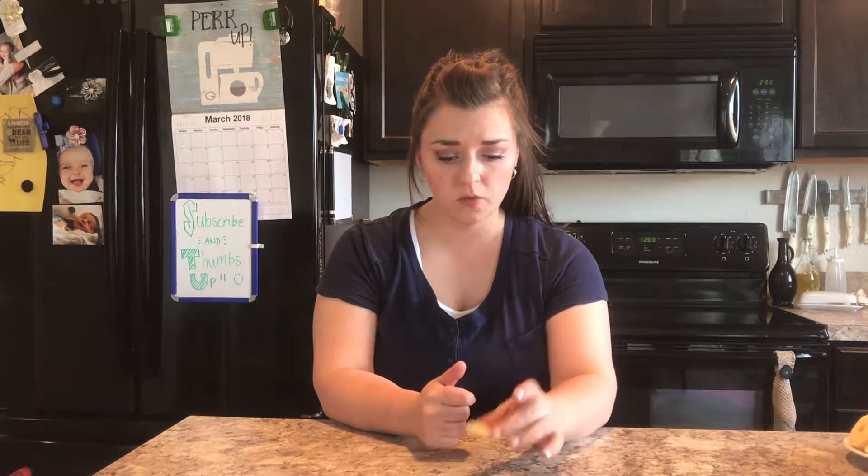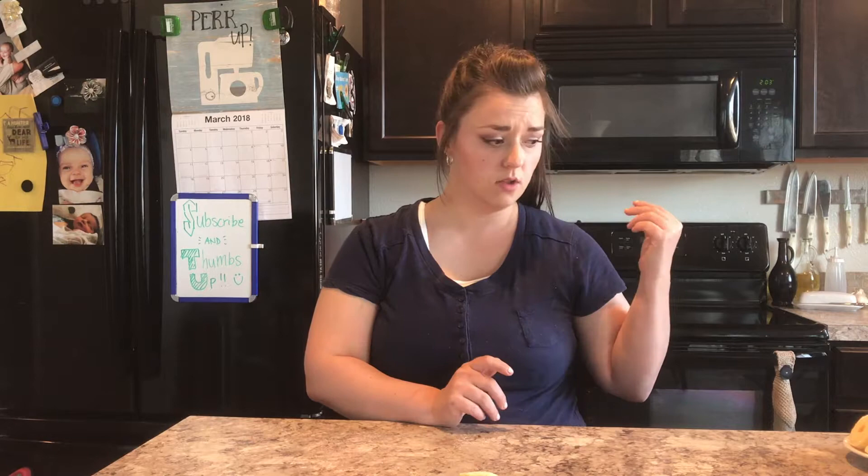There's sugar everywhere, but it doesn't really make that big of a difference between the two. These are really good — there's buttermilk in these which I think makes a big difference. I kind of wish I had actual buttermilk, but they still turned out really, really good. I'm actually a little bit surprised, because with simple ingredients you want to make sure you have really good quality stuff.